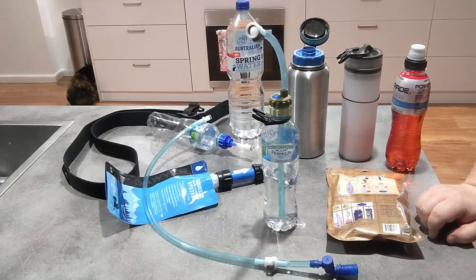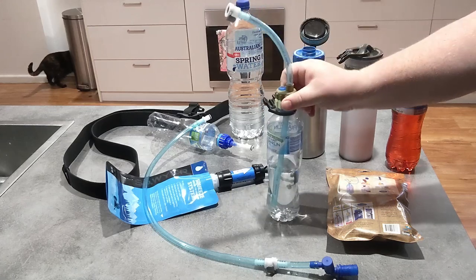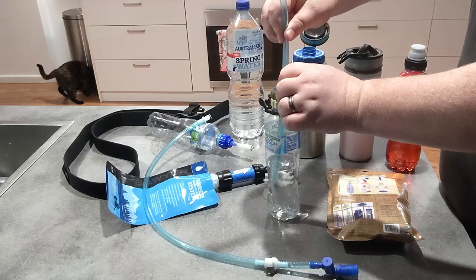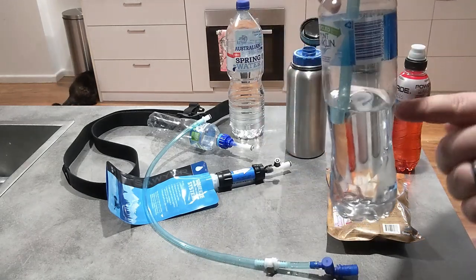One of the main issues I've had with hydration systems over the years is that I drink too much water when I'm using one and I don't ration what I've got. The reason I like this above a traditional hydration system is that I can actually pull the tube up.